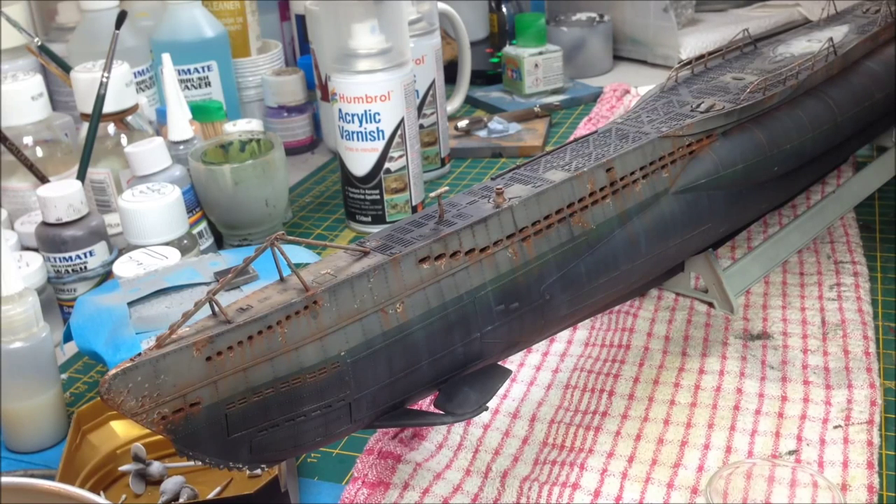Hey everyone, it's Fox from modelmaking.guru here, back with part three of our build of the Revell 1/72 Type VIIC U-boat, which is meant to be Das Boot U96 from Das Boot.